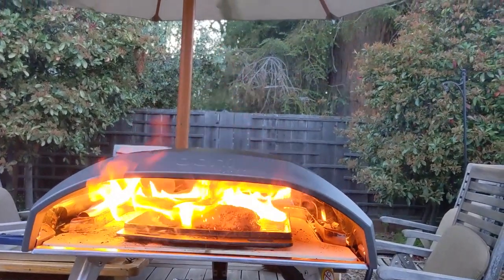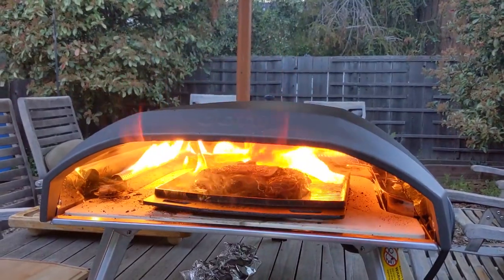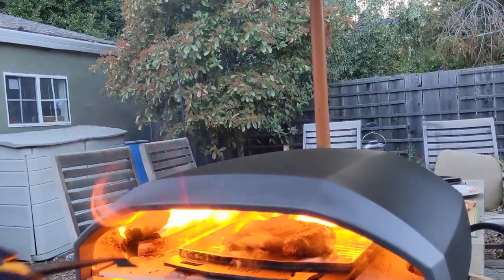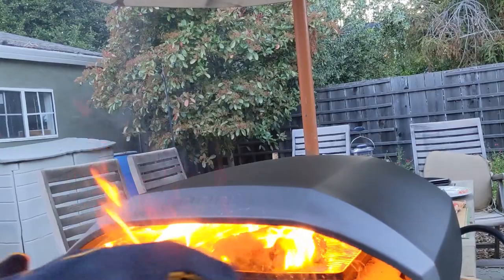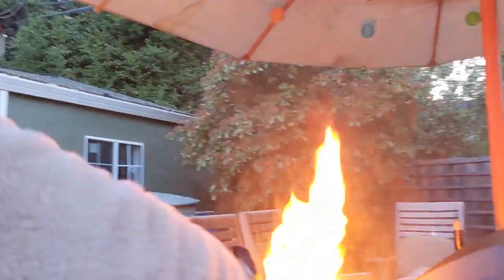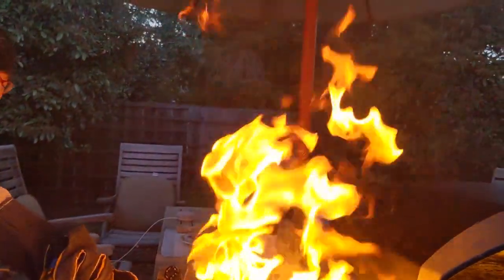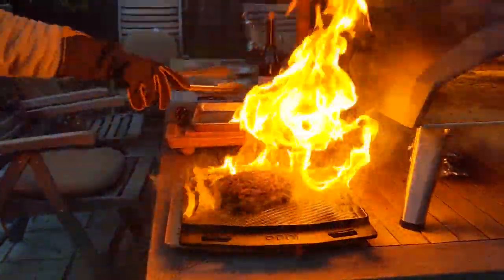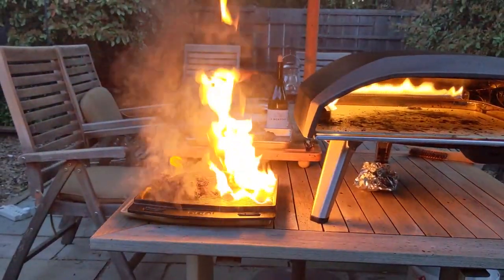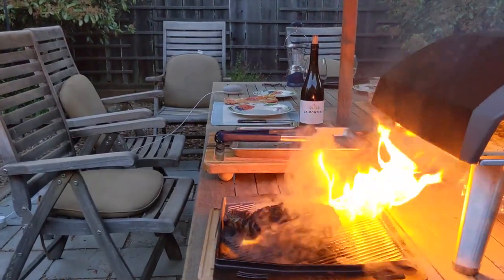Just make sure you have it securely in there. We're going to take it out. Wow. Remind me to get a fire extinguisher. No, I went away from the flame to the ground. Maybe we don't even need to put it back in. Can you move it a little bit away from the side of the Ooni though?